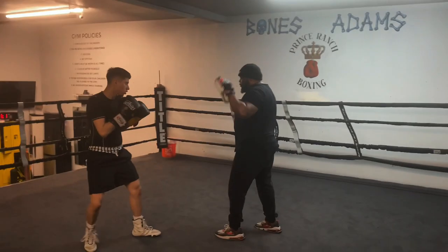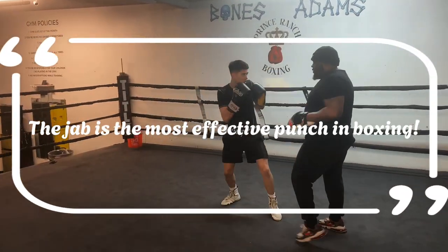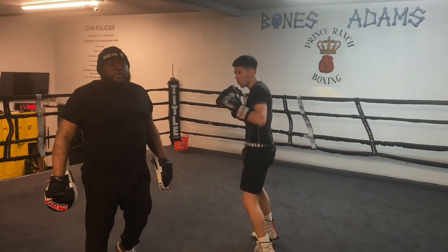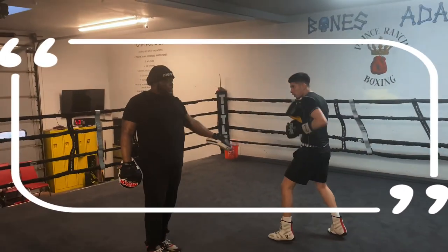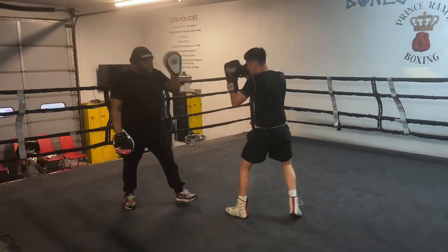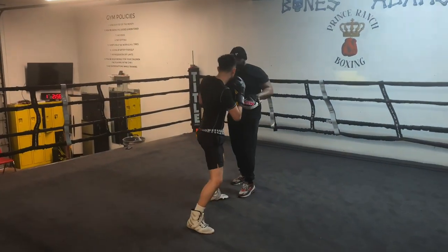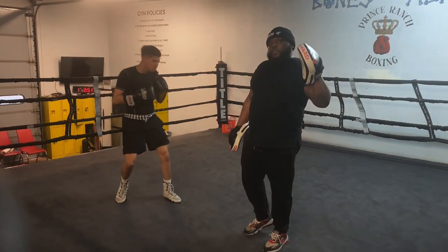This is a good jab. See how he pushes off his back foot to get to the spot? It's like a jab on the shot. I'm going to show you. Consider that the number one.